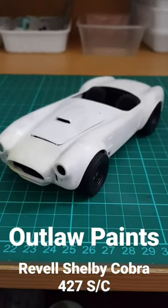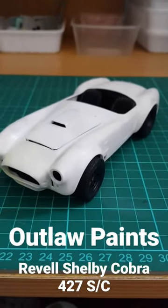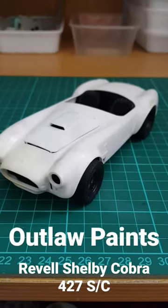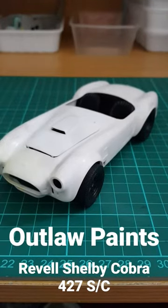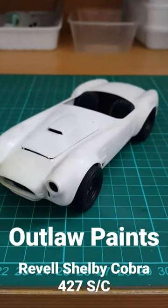G'day all, Wayne here, Wombat Models. Just a quick one for those that have been playing along at home. You would have seen, hopefully, that I'm going to do up the Revell Shelby Cobra 427SC in a custom paint job — a blue body, green and yellow stripes.